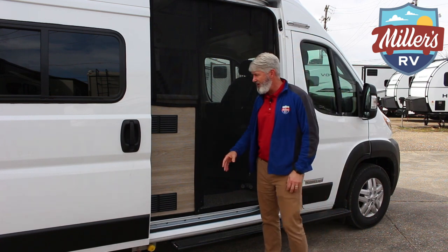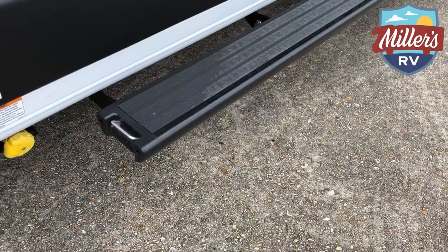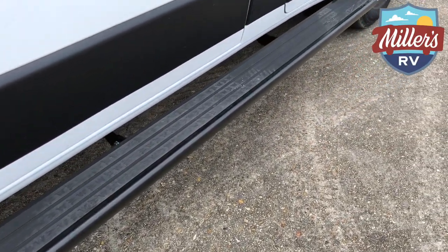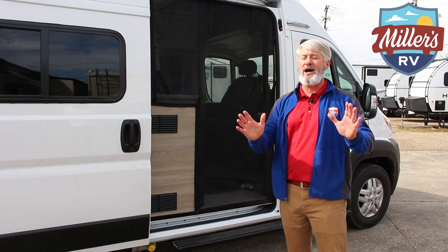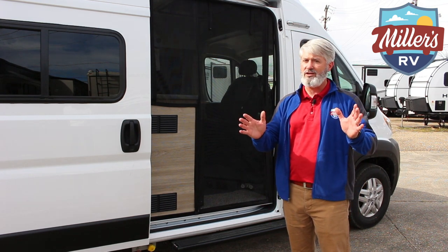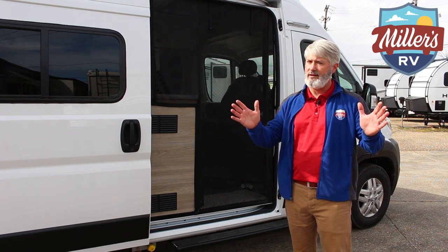The steps on most of the B-vans out there are flimsy. This thing is solid. It's long enough so you can easily get in and out. It's got dog leash tie-downs on the front and the back. I recently watched National Lampoon's Vacation — do not tie your dog to the step before you drive off. Just saying.